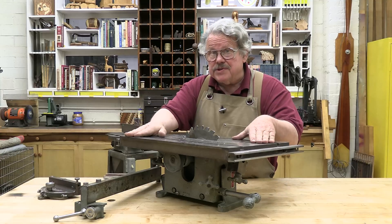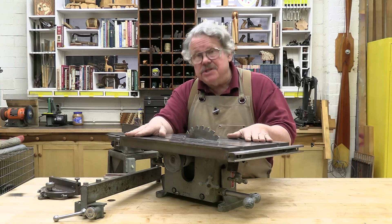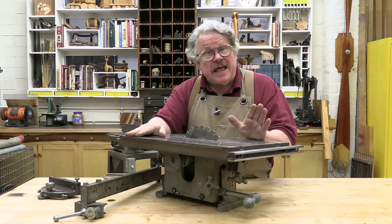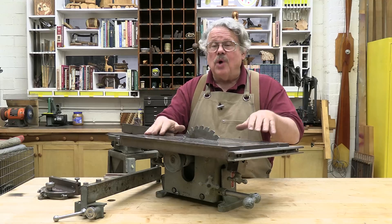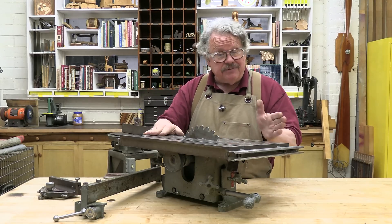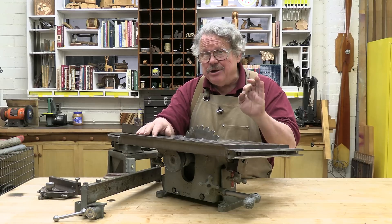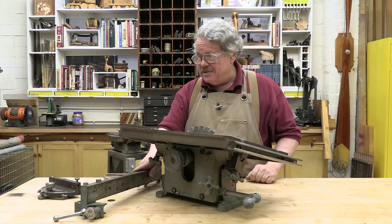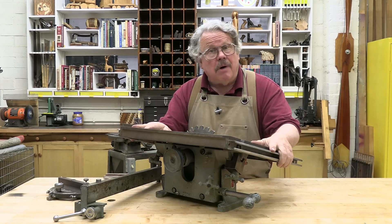Travis and I are restoring this table saw for an exhibit at the Museum of Model Aeronautics in Muncie, Indiana. But that's not why I have this saw here today — I wanted to show you how to align and adjust a table saw. And believe it or not, this is just the ticket. Even though it's 90 years old, the table, the fence, and the miter gauge are all aligned just like a modern saw.